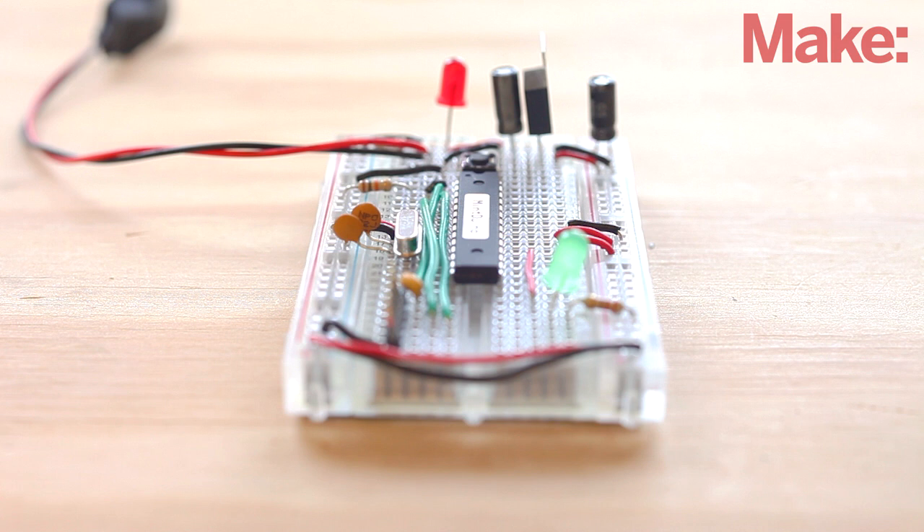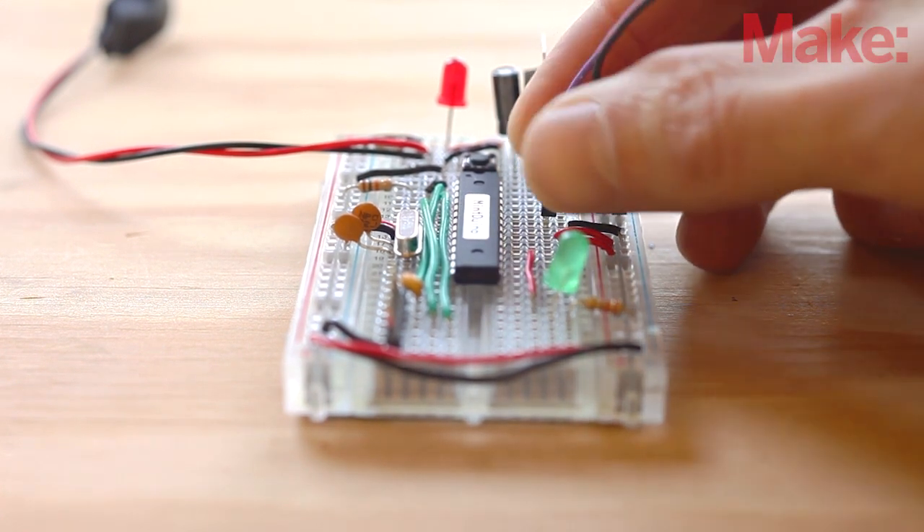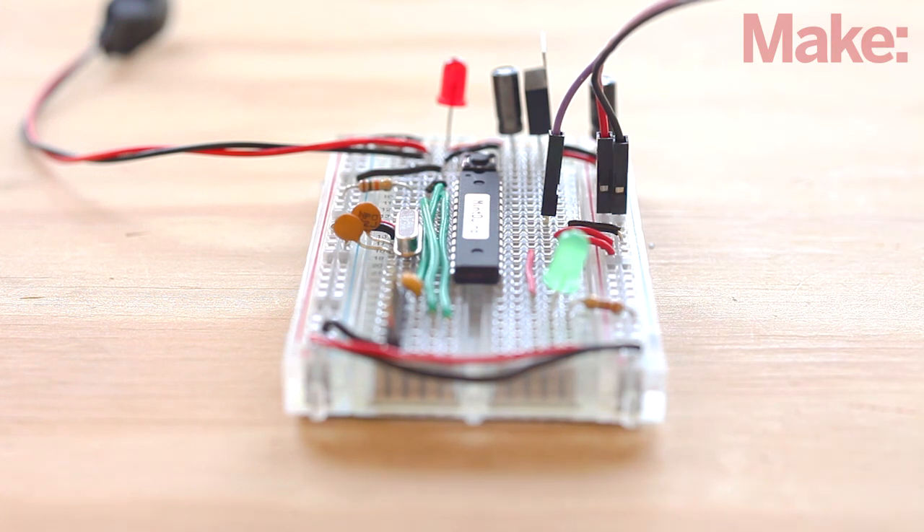Next, we'll add the Pulse Sensor to the Arduino circuit. Connect the black wire to the negative rail of the breadboard, the red wire to the positive rail, and the purple wire to pin 23 of the integrated circuit. This pin is the equivalent of the analog zero pin of the Arduino.